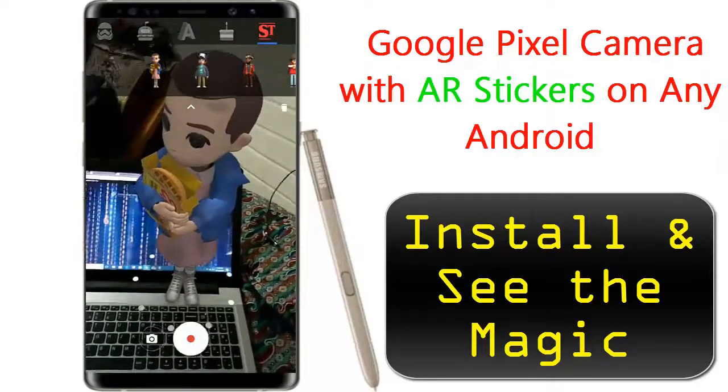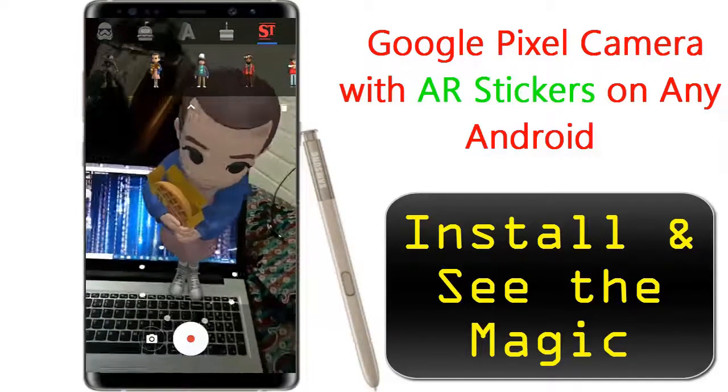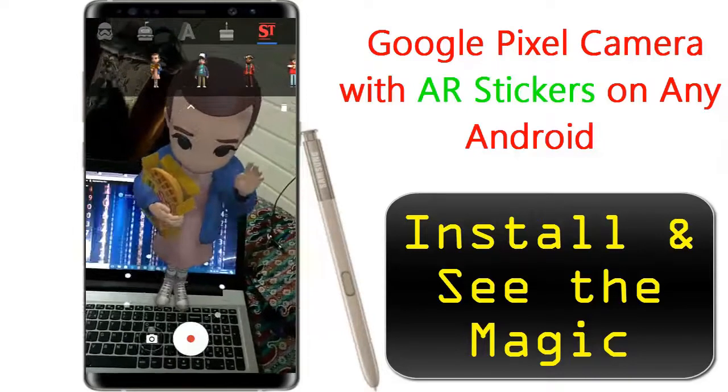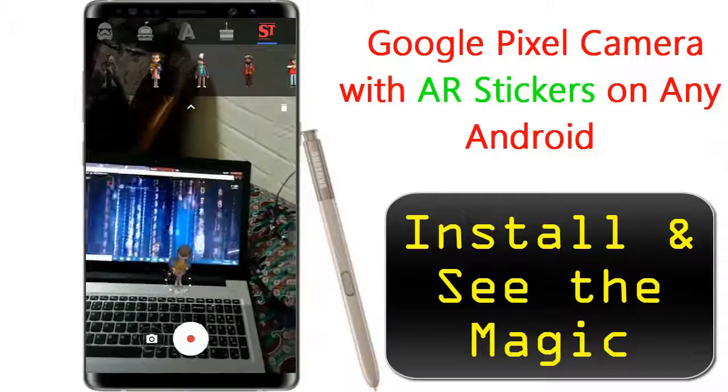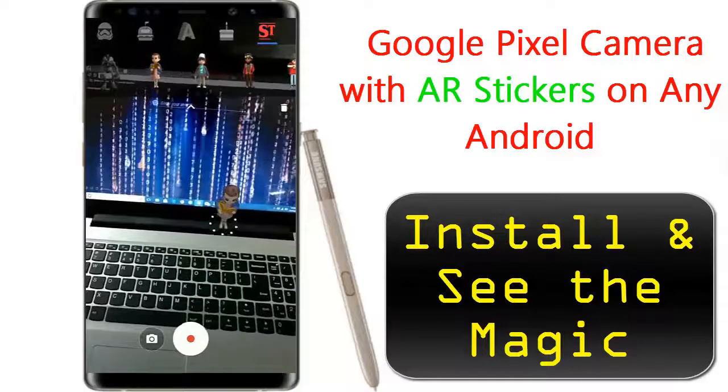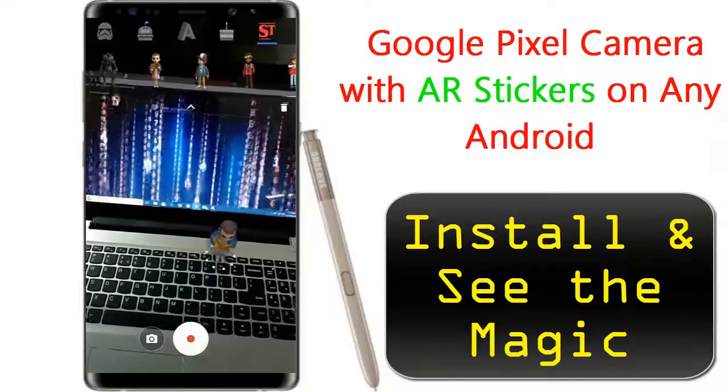Google's push to bring augmented reality to the masses hit a big milestone today with the launch of the AR Stickers app. Google has been doing augmented reality for some time now with the hardware-packed Project Tango devices. AR Stickers is out now in the Play Store.